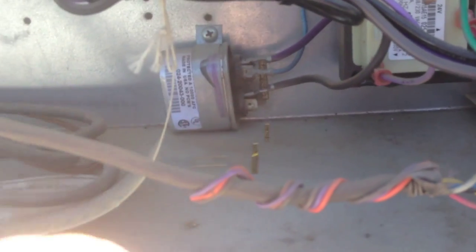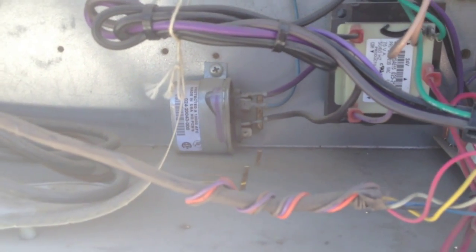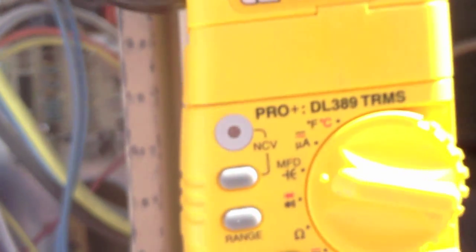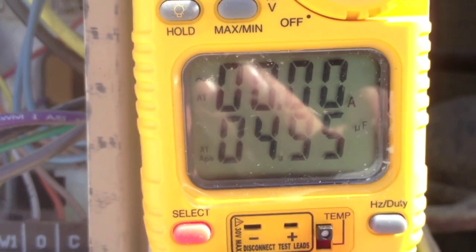I'm going to check the capacitor first. Pulled it out and tested it - it's a 5 microfarad capacitor. Set the meter to microfarads and tested it following the diagram. The capacitor reads good, so there's something else going on with this unit.